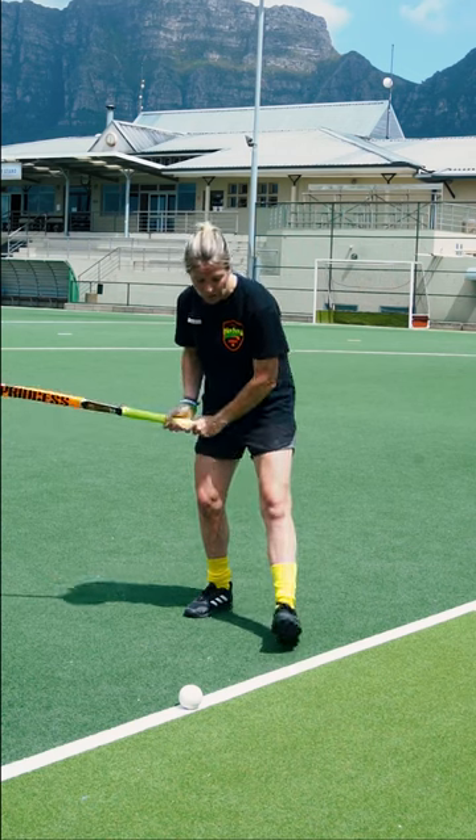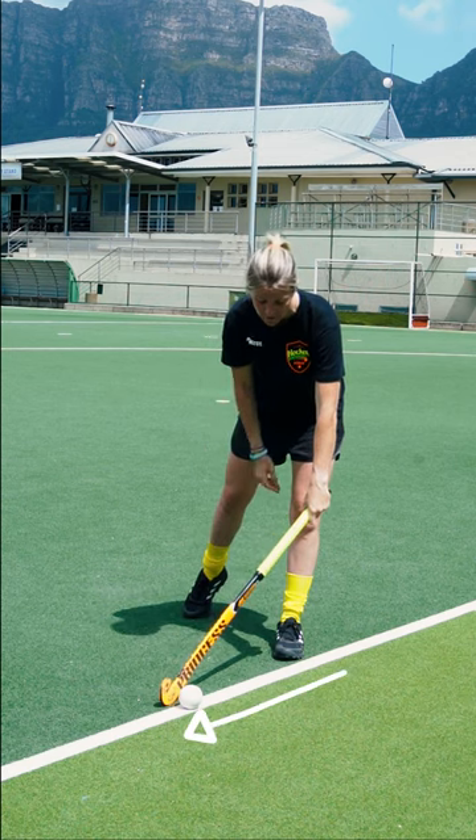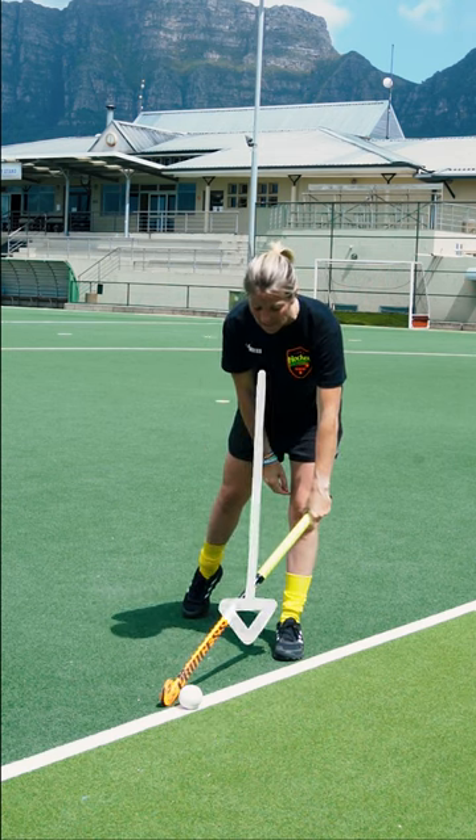So when hitting the ball, what you want to do is make sure that the ball is about a stick length apart and in line, or just slightly in front of the front foot, right underneath the line of your eyes.